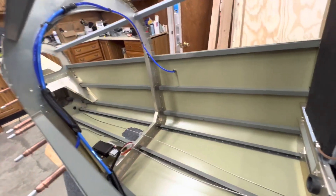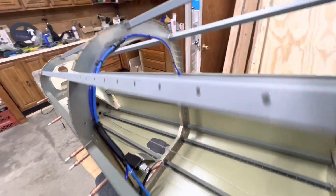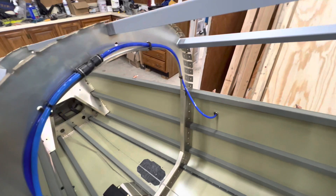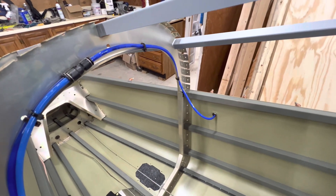As you can see, I have the tubing run — it goes up to the high point here and then off the Y, and then it works its way back to the front of the plane. That's just an effort to keep any water from collecting.